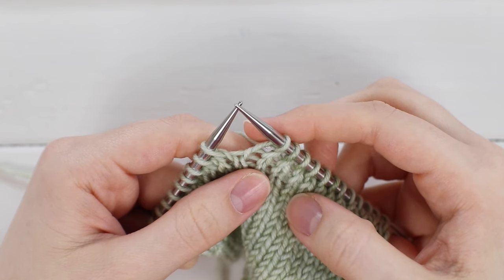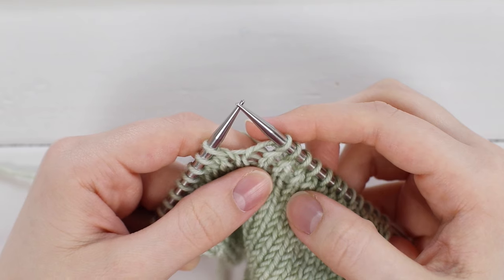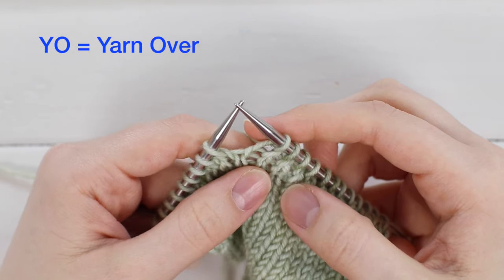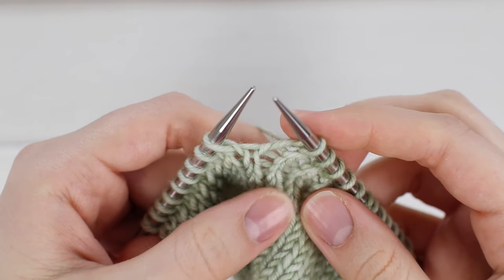Hi, I'm Emily from the Blue Mouse and today I'm going to teach you how to work a yarn over for beginners, and this is abbreviated as Y-O. This is the easiest increase in my opinion for beginners.